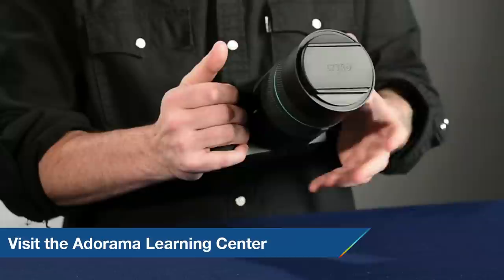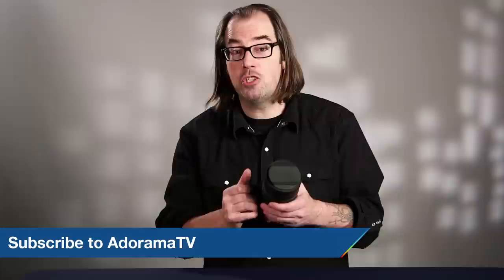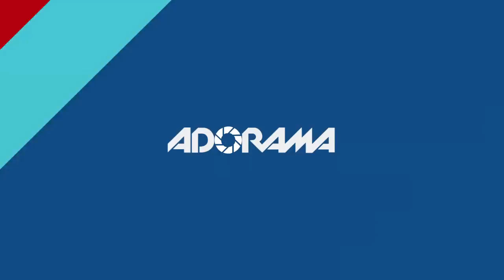I'd like to thank Lytro for letting us use the Illume — it's a really cool new technology. But what I'd like to know is what you think of this camera. How would you use it in your workflow? Leave some comments below, like and share this video, and be sure to subscribe to AdoramaTV. I'll see you next time.